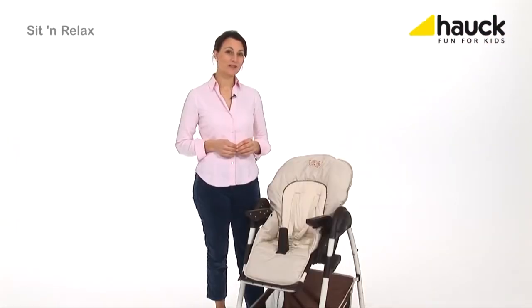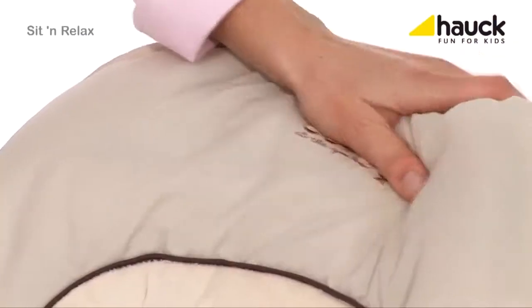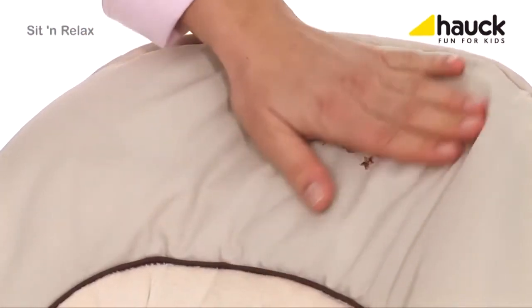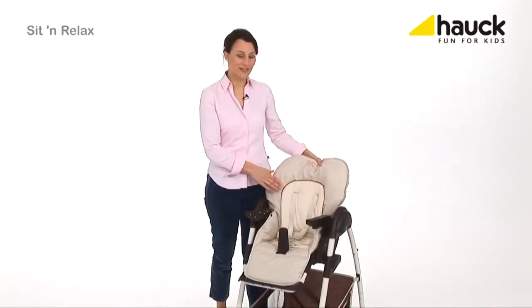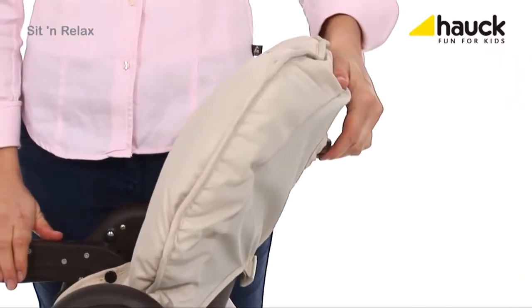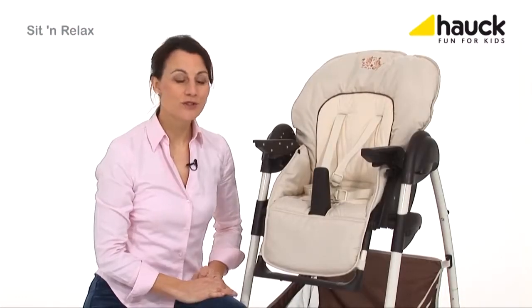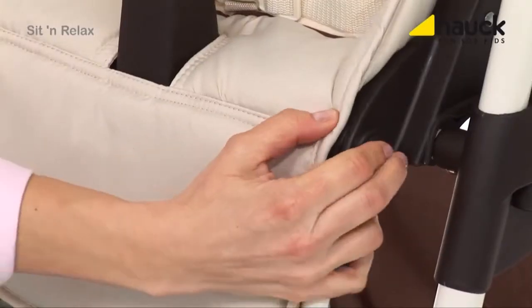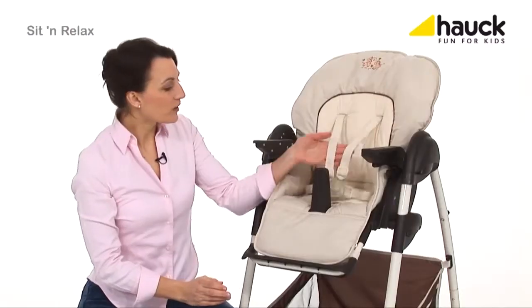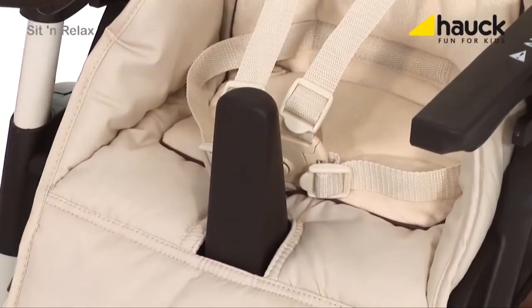The high chair features a wide, ergonomically shaped seat, being softly padded with a high backrest that is reclinable in three positions. The food rest can be adjusted individually according to your baby's needs. The five-point harness and the middle bar provide extra safety for your baby when sitting at the table together with you.